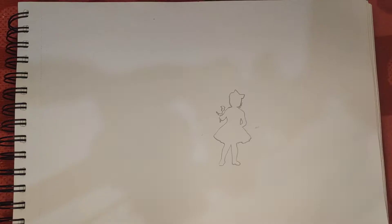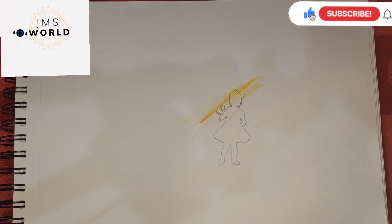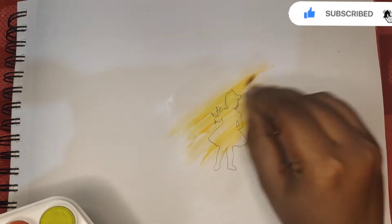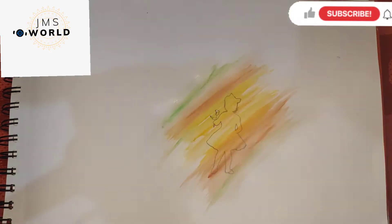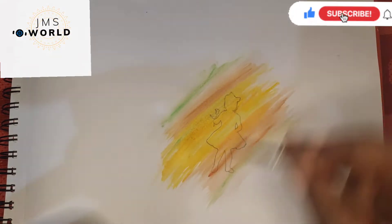First, I'm going to use a pencil. I'm going to highlight the background with watercolors. I'm going to use these watercolors. If they're not available, you can buy them on Amazon.